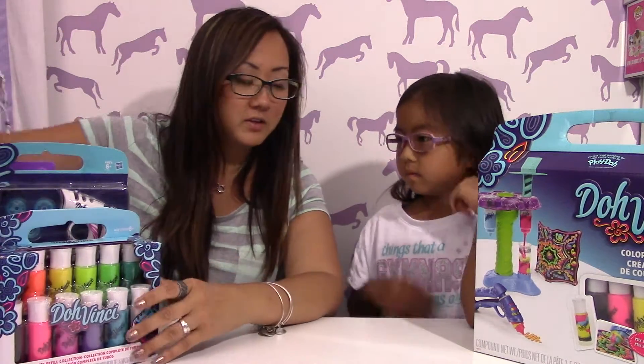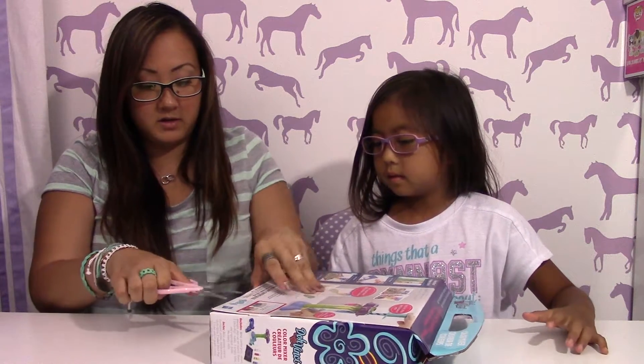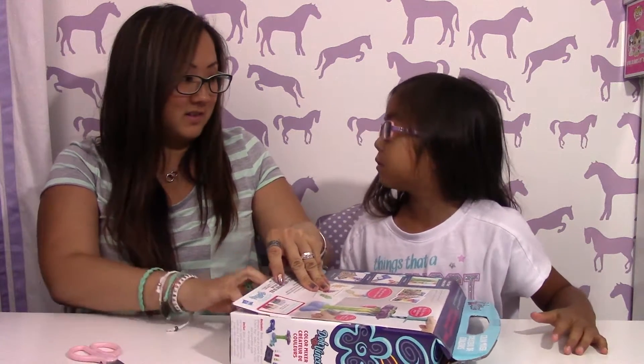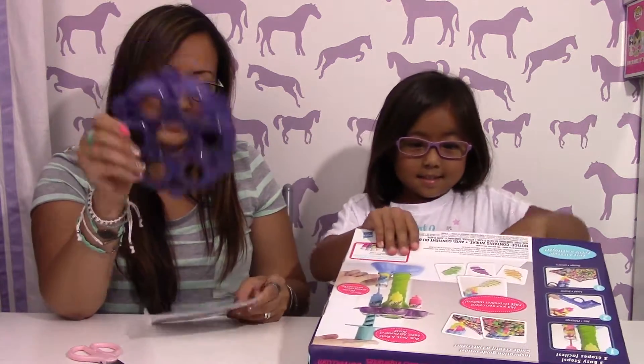I'll help her cut it up, and I'm just going to open it from the bottom here. So we tried to do this before — oh yeah, it has it.